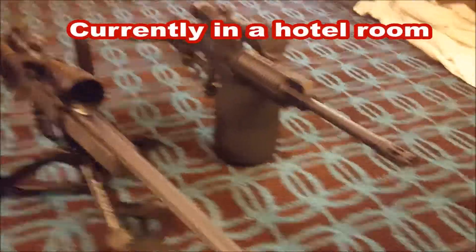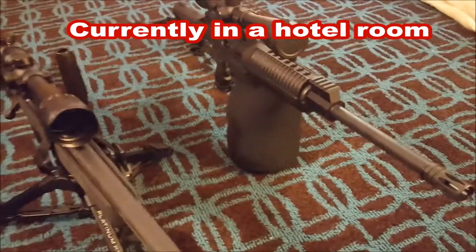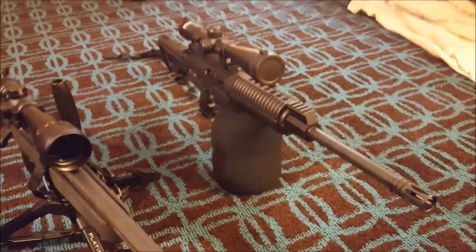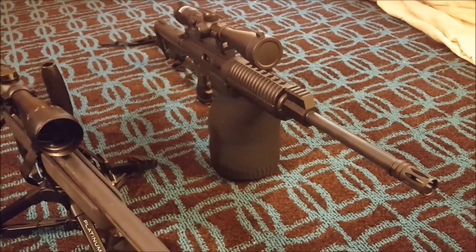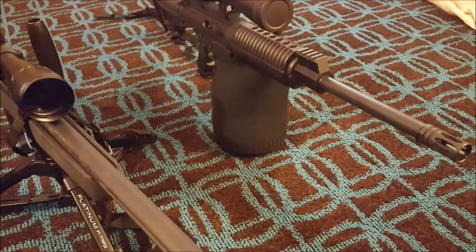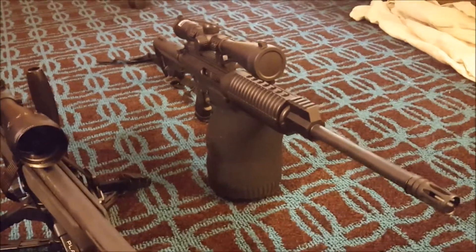So what do we got here? We've got my original DPMS Sporticle chambered in 7.62x51. That has been a great rifle so far — reliable, totally functions, hits stuff pretty darn hard. I've got the whole thing sitting on my sand sock right there. It's not actually sand in there, it's rice. Rice totally works, guys. Don't doubt it.